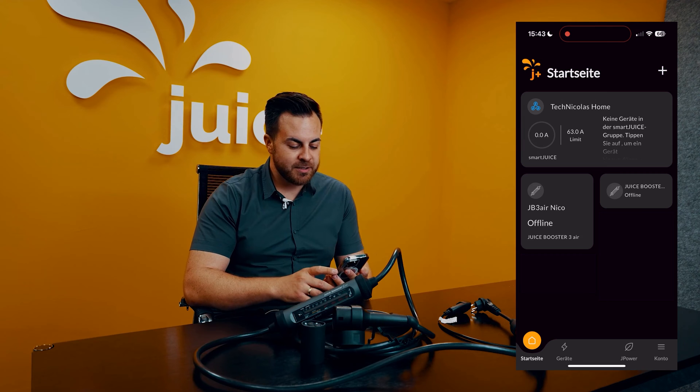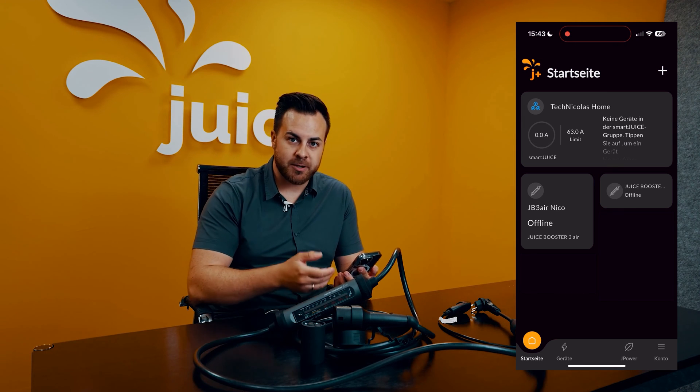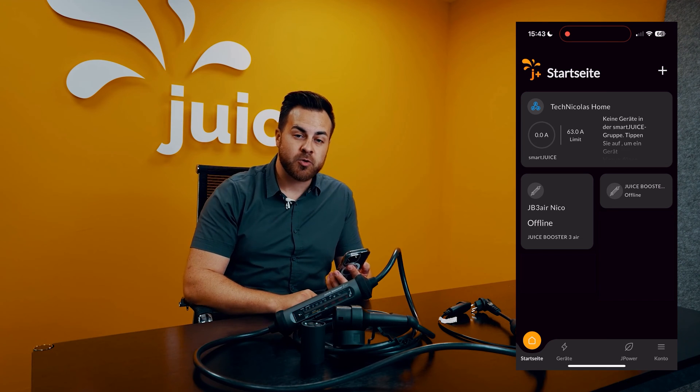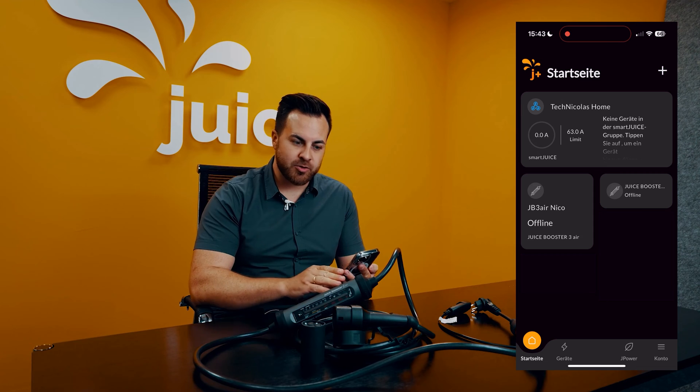On the homepage, we see a good overview of everything we have installed in the app. At the top here is my load management group — there will definitely be a separate video for this because this topic is a bit more complex. And you can see my two installed boosters.